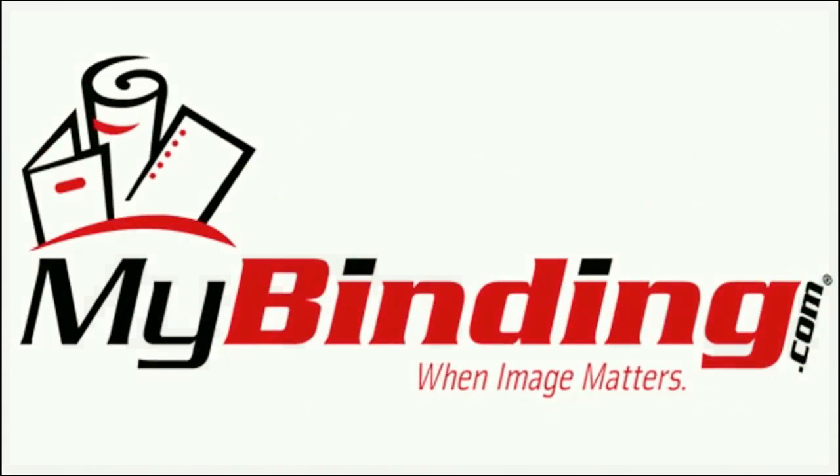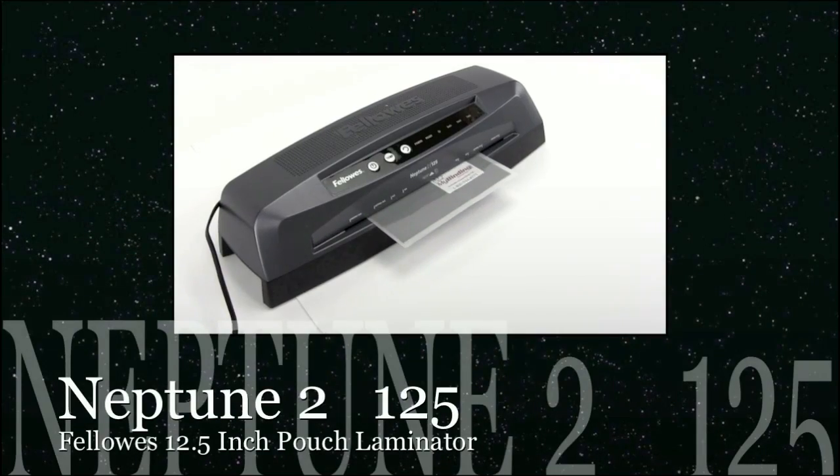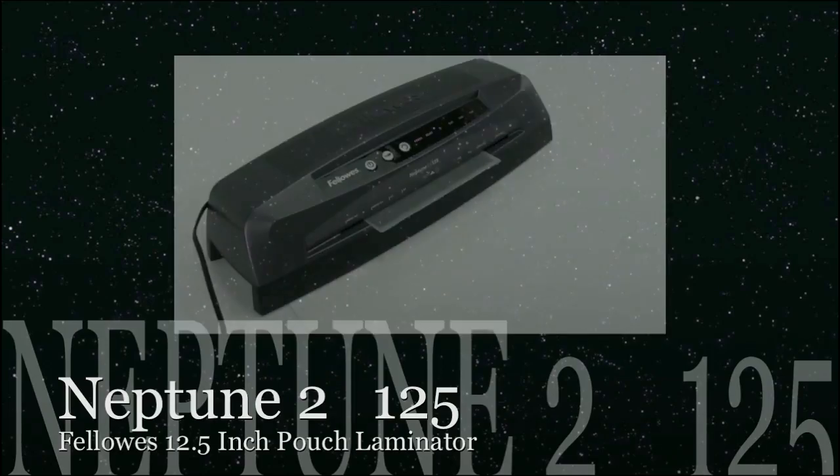Welcome to MyBinding video. This is a look at the Neptune II 125, a 12.5 inch pouch laminator by Fellowes.